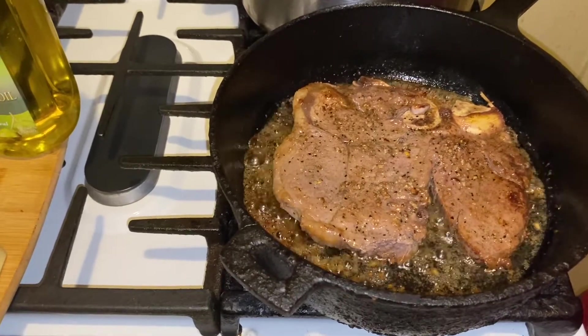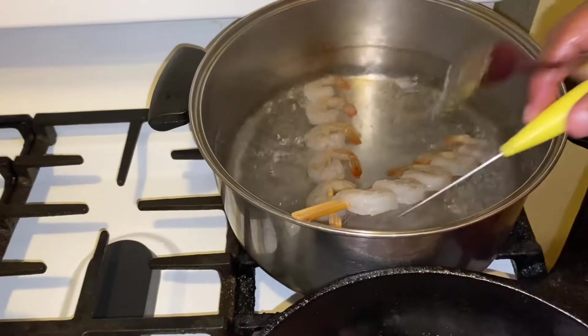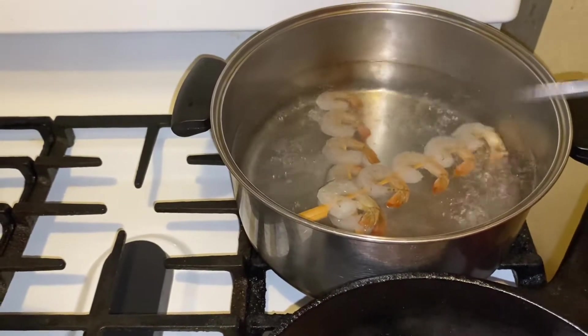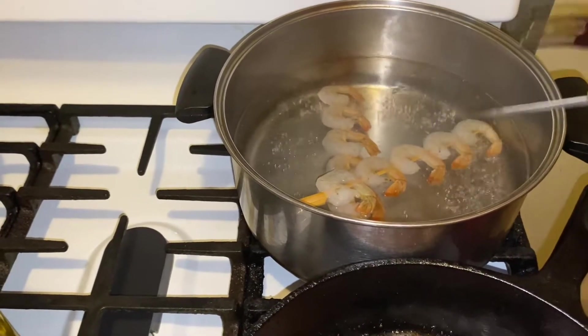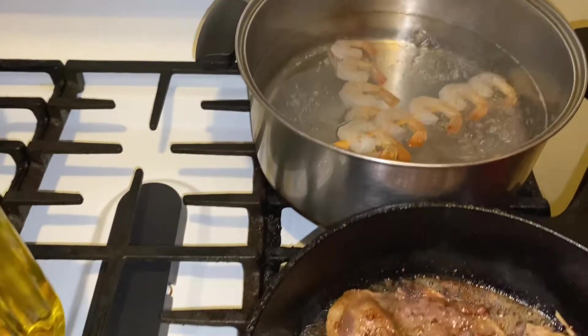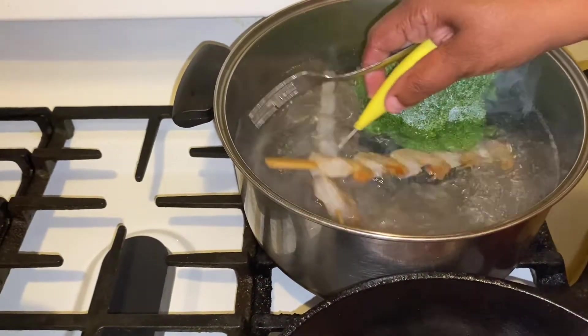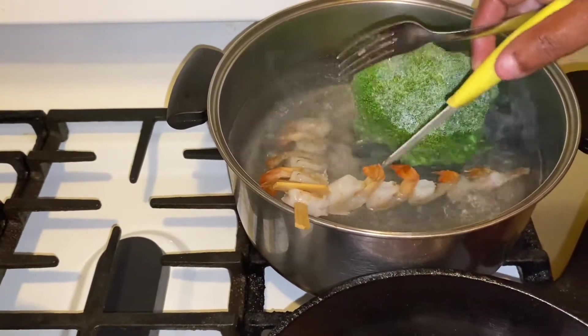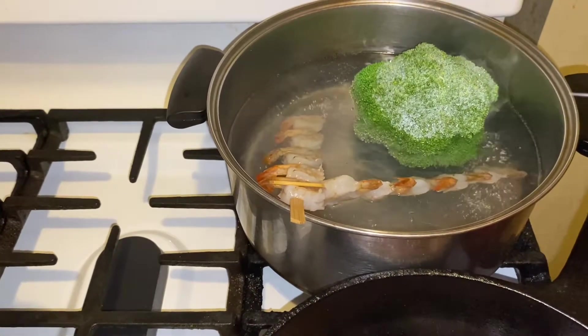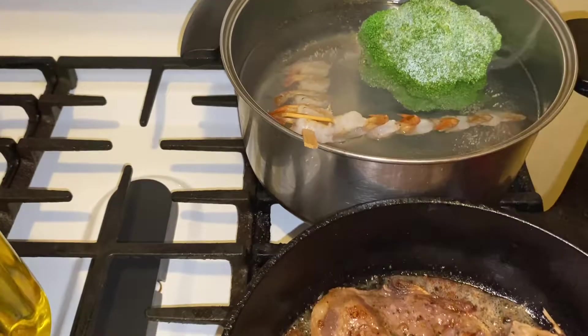So what I'm going to do now is put these shrimp down in there and give them about 2 minutes — maybe a minute in there and out. And then I'm going to put my broccoli in there. My shrimp is actually ready to come out; I'm going to remove my steak and I'll be right back.